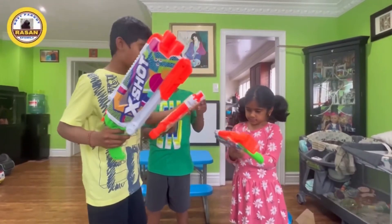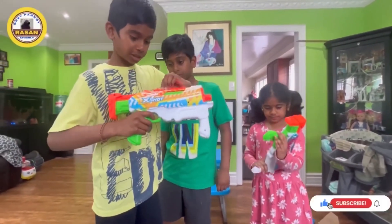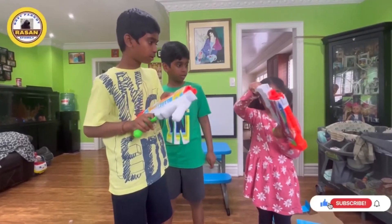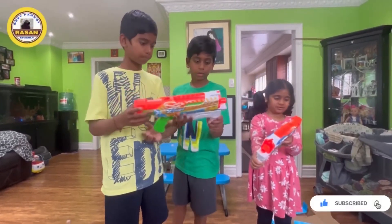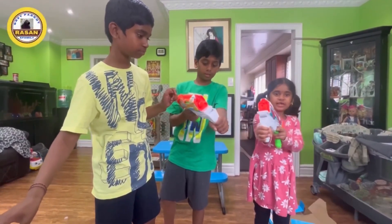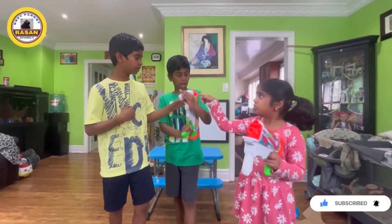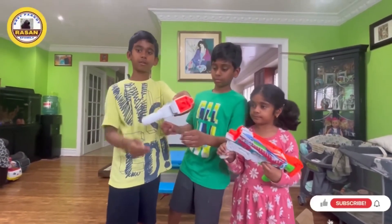You fill yours up by pushing this back. My gun works like this — and ours are the same but this one is bigger. This is what the front looks like.